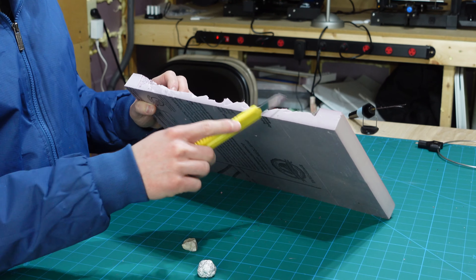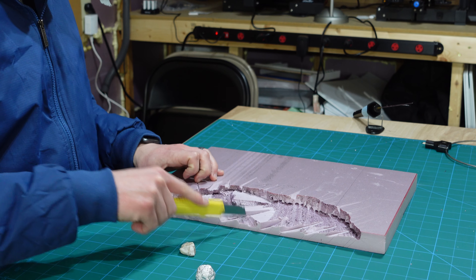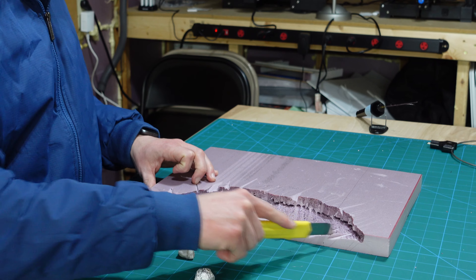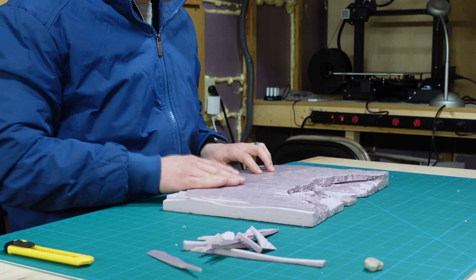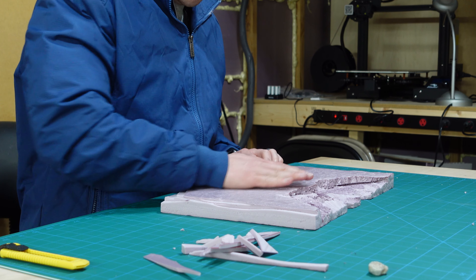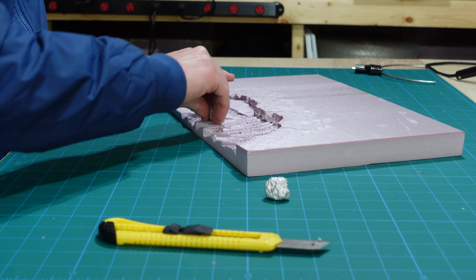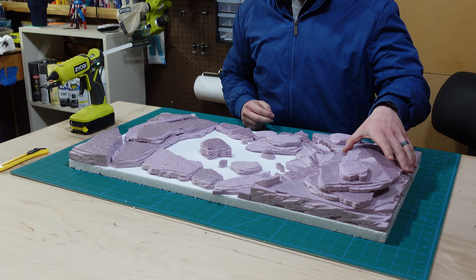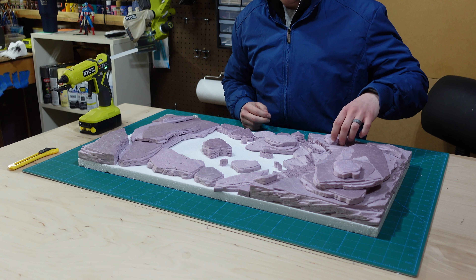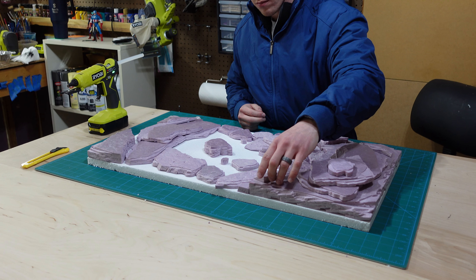I've tried a lot of rock formation carving techniques over the years and have found that the simpler the technique, the better the results. But carving isn't going to be enough — I need to get a believable rock formation texture. Rolled up balls of tinfoil and actual rocks are best for this. Now that the rock pieces are cut and textured, I need to figure out how I want to lay these out.